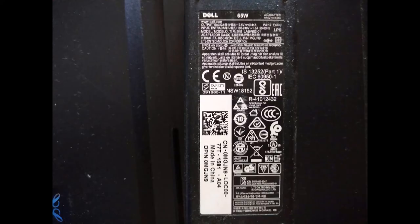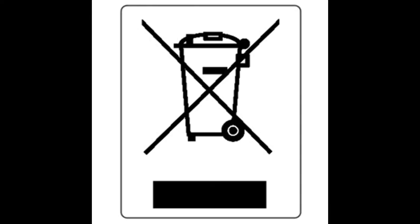As an additional tip, I would like to show some symbols we see regularly on electronic components like laptops, mobiles, chargers, and other equipment. This adapter has many symbols — I'll show a few that are useful and important to know. This symbol means it is for home use, that is indoor use only, and should not be used outside.